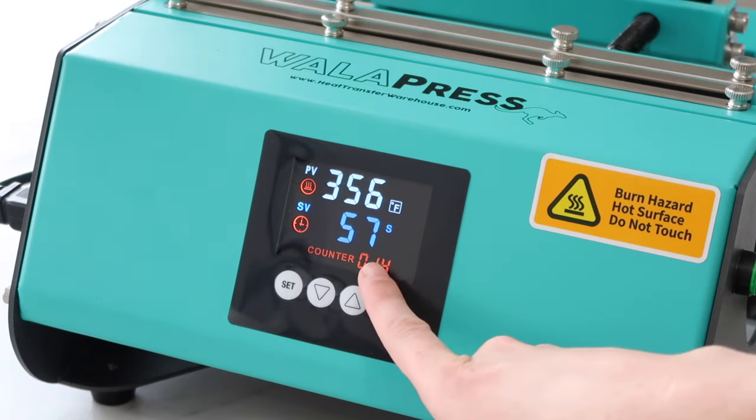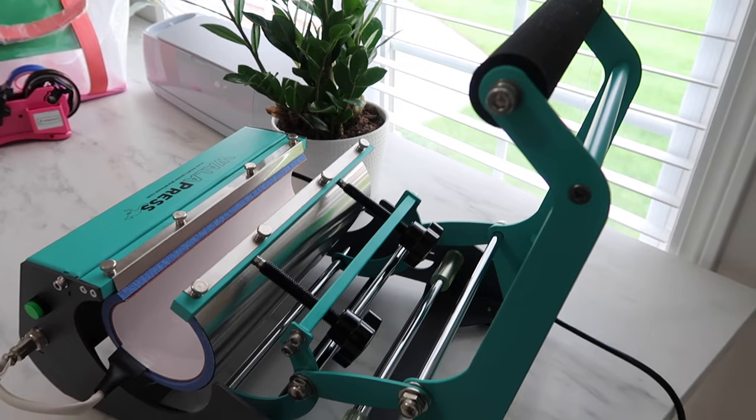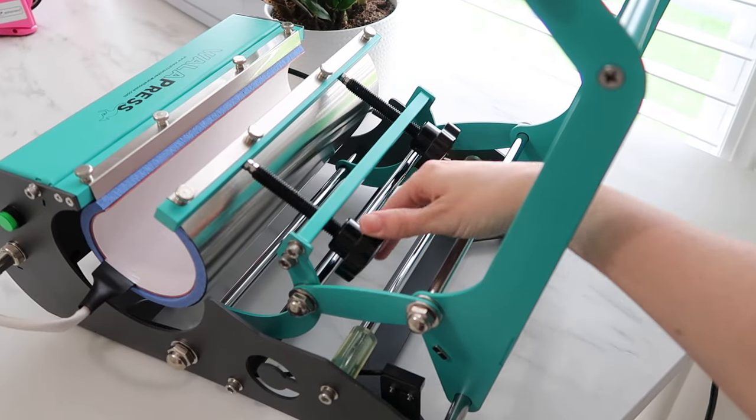It won't beep to let you know it's ready, but you'll be able to see that it is ready on the screen. When you press the handle down, it'll automatically start counting down and that little time symbol will show up. On the back of the press there will be two black knobs.